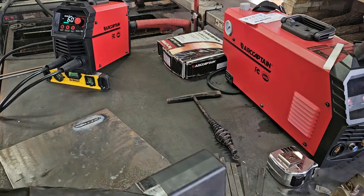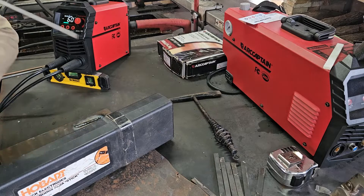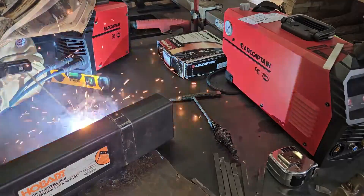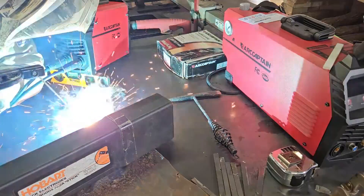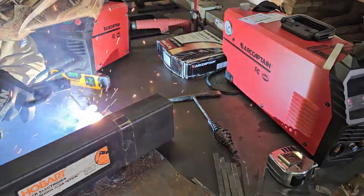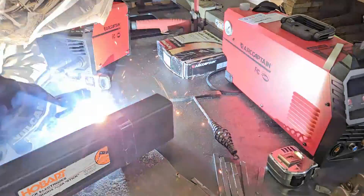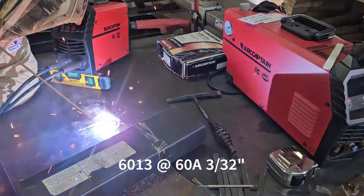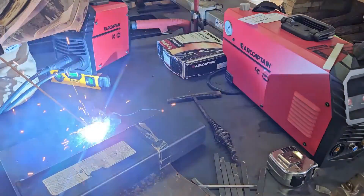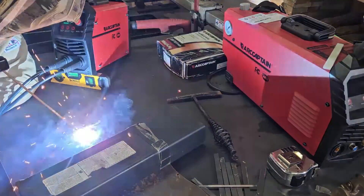That was the first weld - the arc did kind of go out on us a few times. So I'm going to try to push it and see how it performs. We're going to change techniques and see how it works.